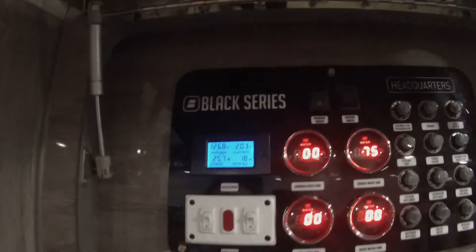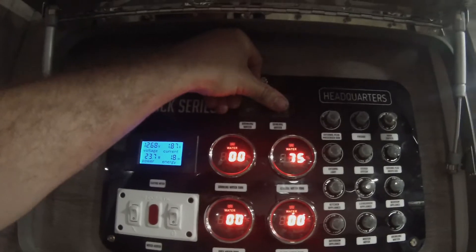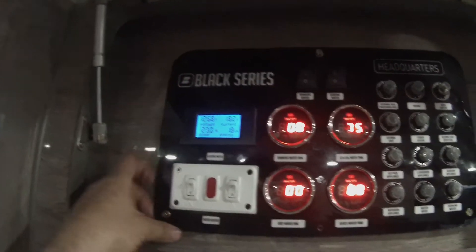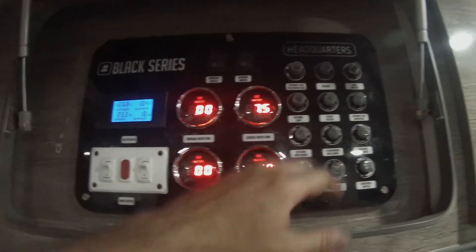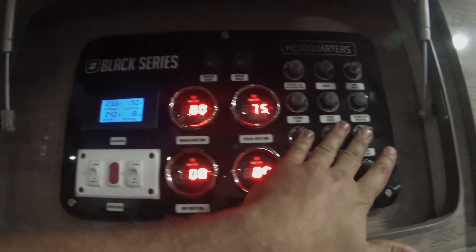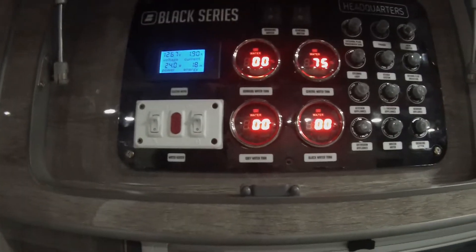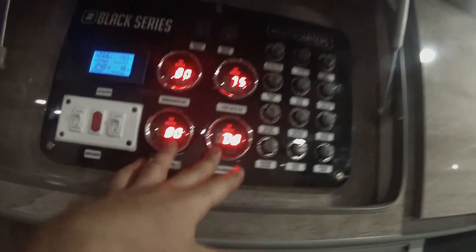Looking up here at our panel, we actually have our general water pump switches. First we'll talk about some of the circuit breakers — these are all circuit breakers, no fuses, no push-in fuses. These are all just regular circuit breakers.